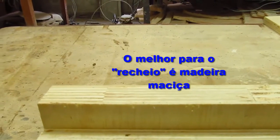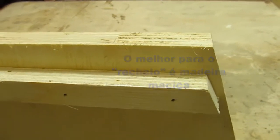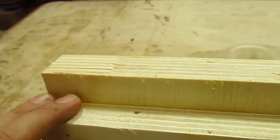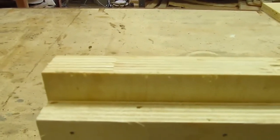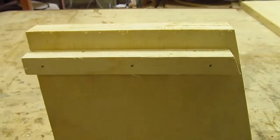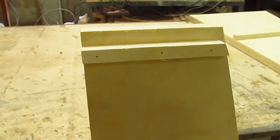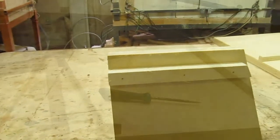If it was a compensado naval, I would not have any doubts. Besides this, I will really work with a little weight - maybe 15 to 20kg in each prateleira. So I really prefer to guarantee here. I will now make the furos passantes and we will return in the next step.